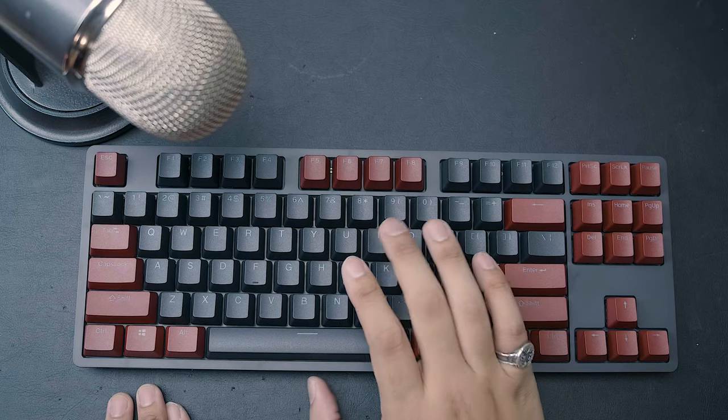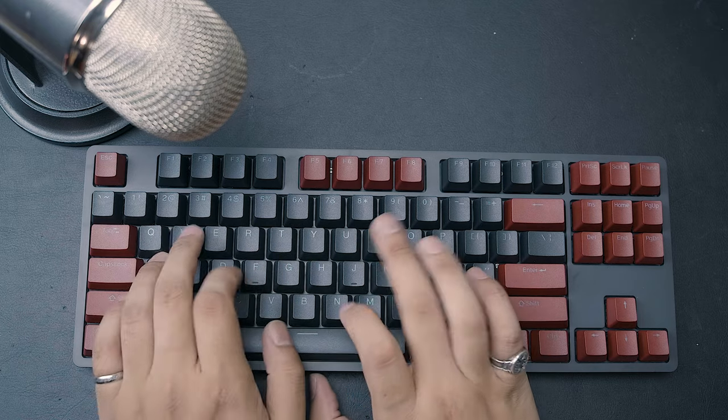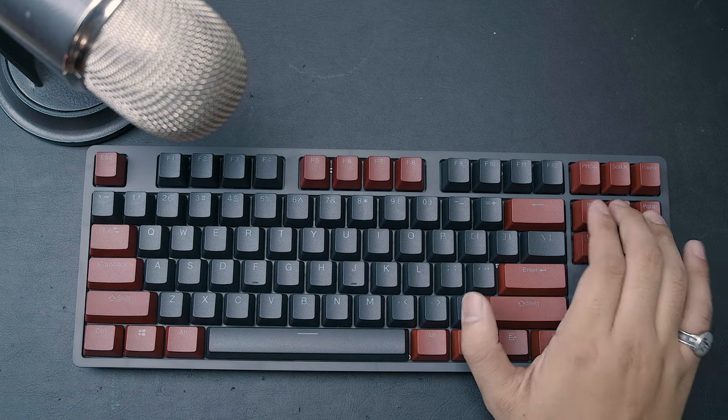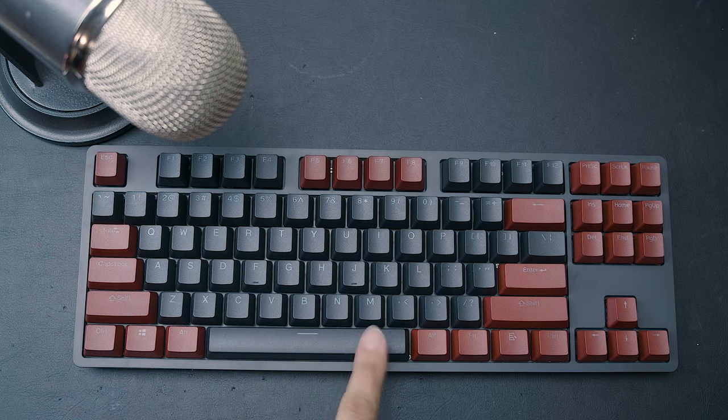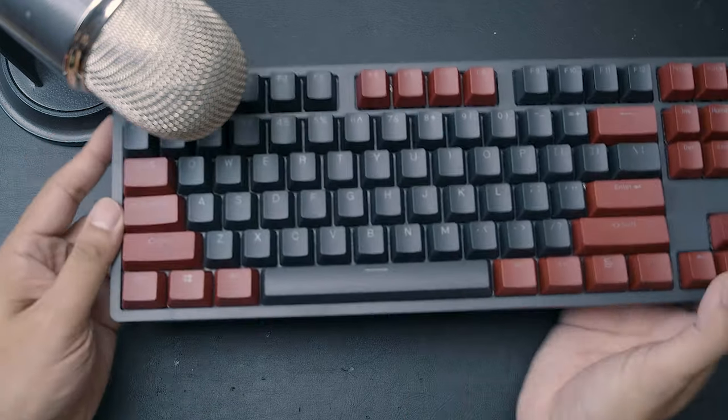Now that we've finished doing basic mods to the keyboard, let's hear how it sounds. Bear in mind there might still be some spring ping since we didn't lube the springs. Overall it was an improvement in terms of sound and feel — especially for stabilized keys, because having properly modded stabilizers is nice. The ping was reduced ever so slightly, and the key sounds are a little different thanks to the foam dampening. Some people prefer the sound without foam, some prefer it with — it's really just up to you.